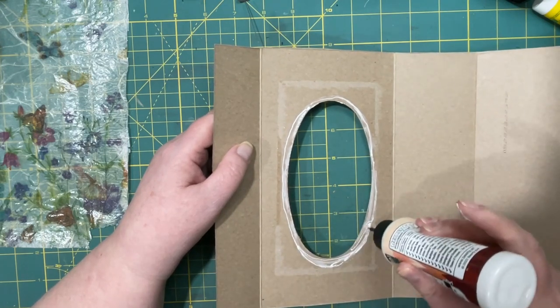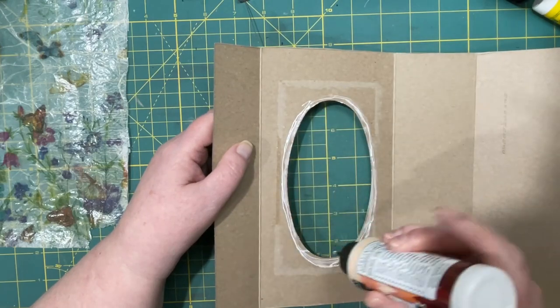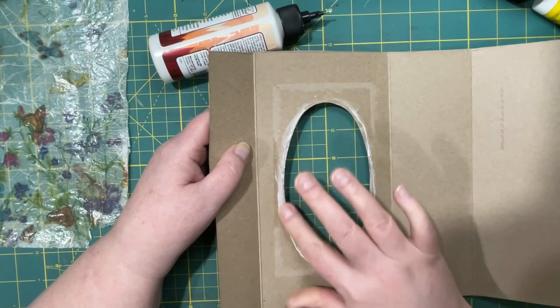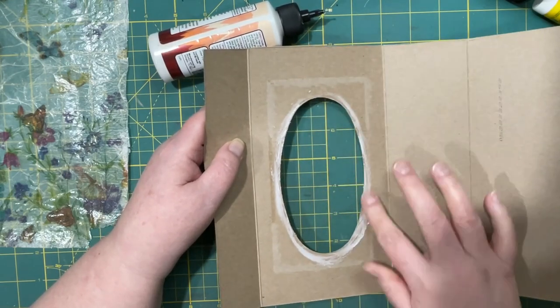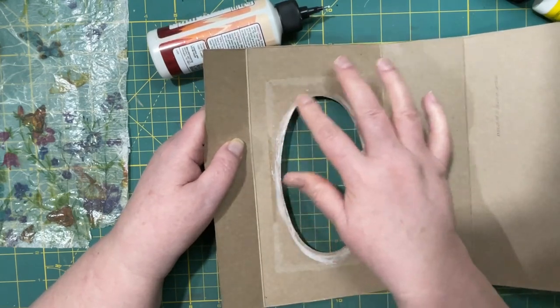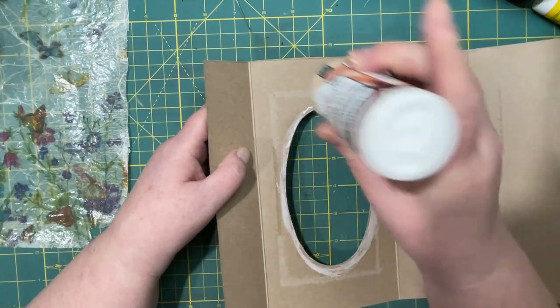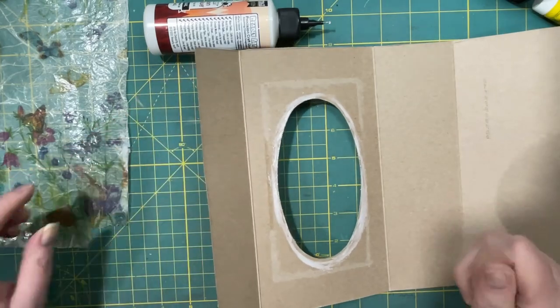So the one I showed you is going to be my gratitude journal. This one I was thinking of making a healing journal. I was going to make the healing journal first, but then I thought it would be a good idea to practice on one first. So I ended up with two.